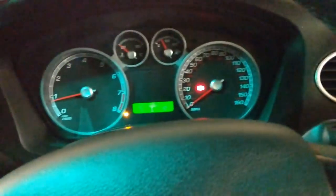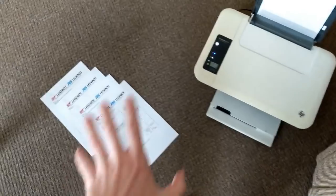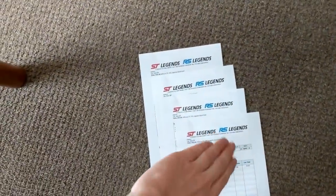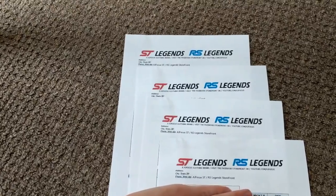So yeah guys, let's get going. The ST's not warmed up enough yet. I'll see you at my parents' place. All right then guys, so I'm at my parents' now. I've just printed off a few invoices - still got a few more I need to print off. These are for people that have ordered from the ST Legends merchandise store.